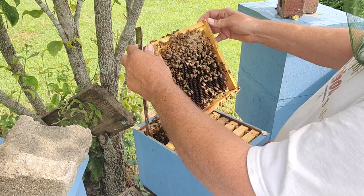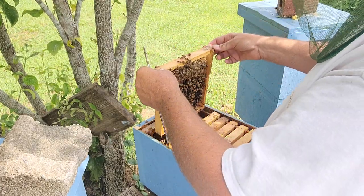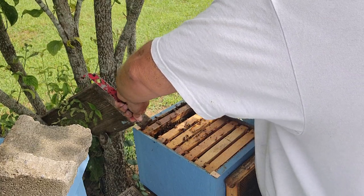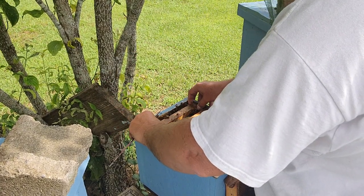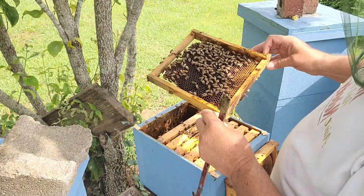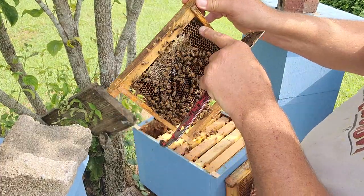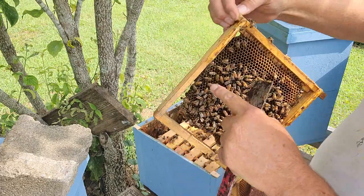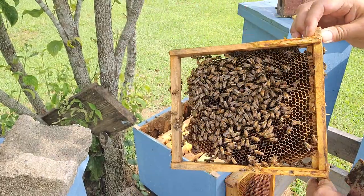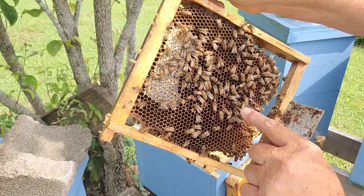I've already pulled the cell — like I said, I know she hatched. I would say she's gonna be a dark queen knowing the line I bred off of, but you're not always gonna know that. Right there, she is. See how fast she's moving on the frame? Hopefully I've got her in the field of view. She went back around to the other side — she's always seeking dark. See how she's running around on the frame? See that triangle butt?